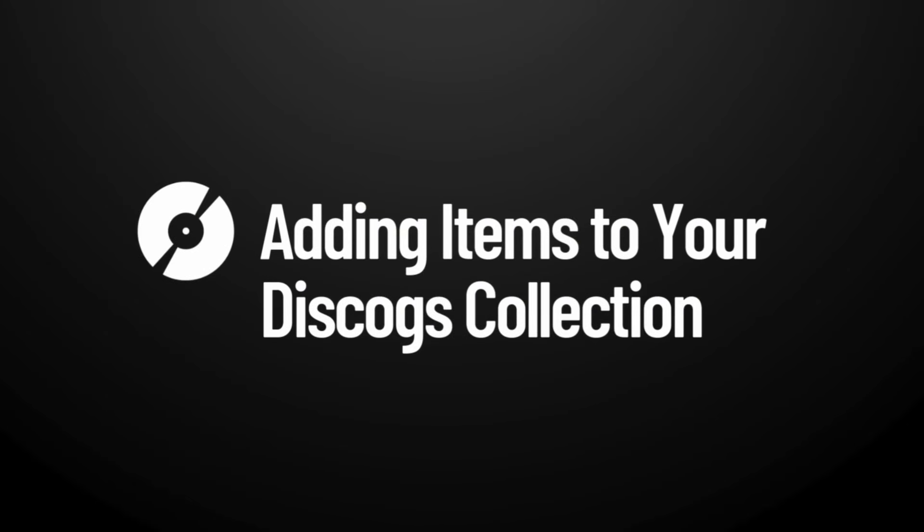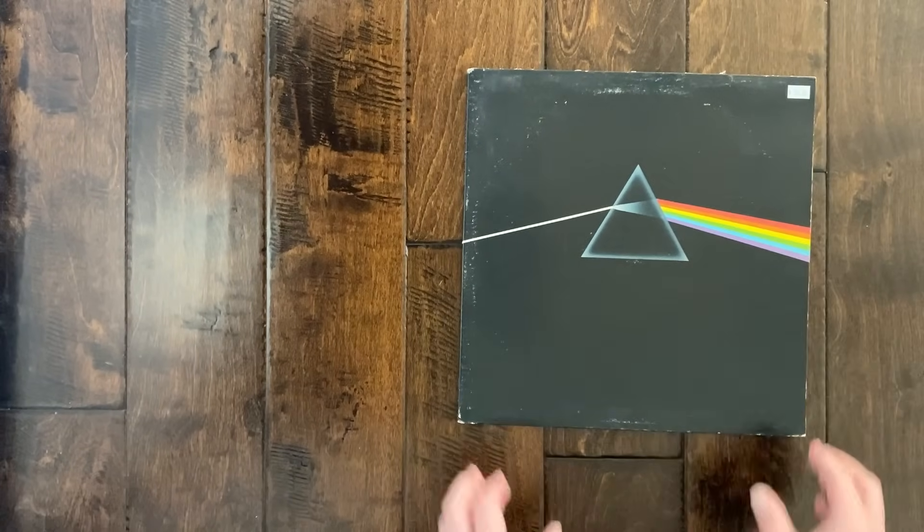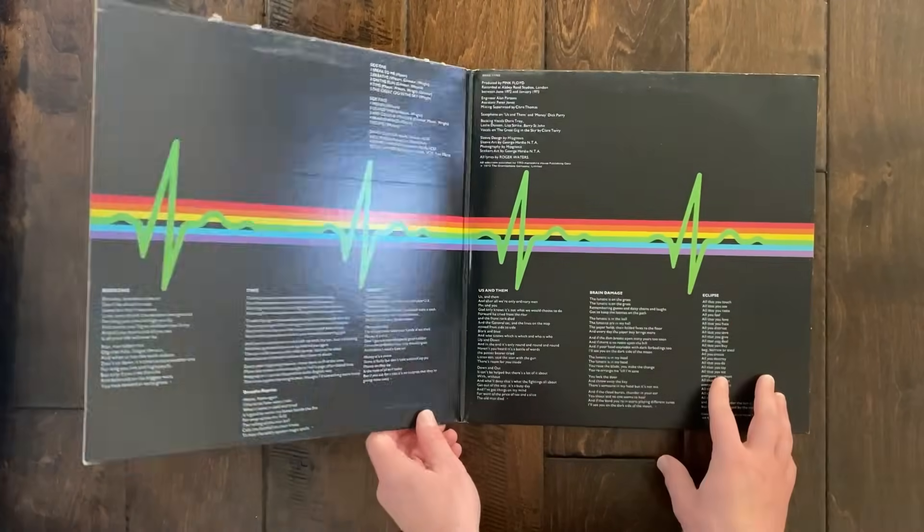Let's say you just got a new album and you want to add it to your collection. Right here I have a copy of Dark Side of the Moon. It's a first pressing, and it's one of the most collected albums on Discogs. To add this to my collection, I'm going to do the following. First, you gotta have a free Discogs account.